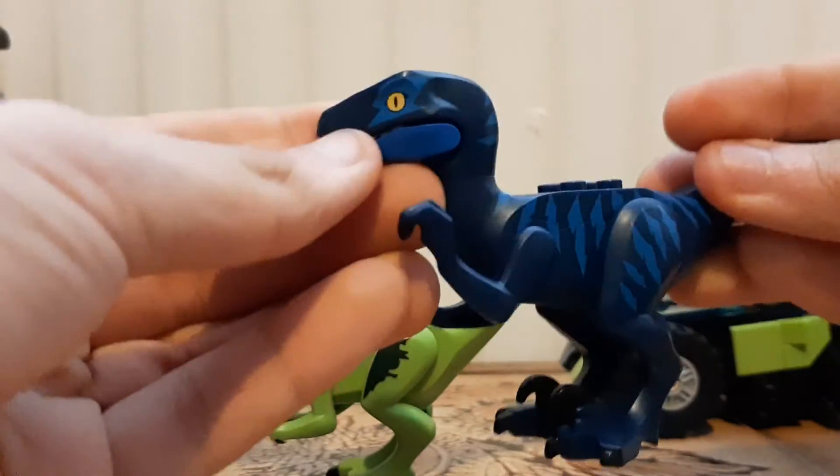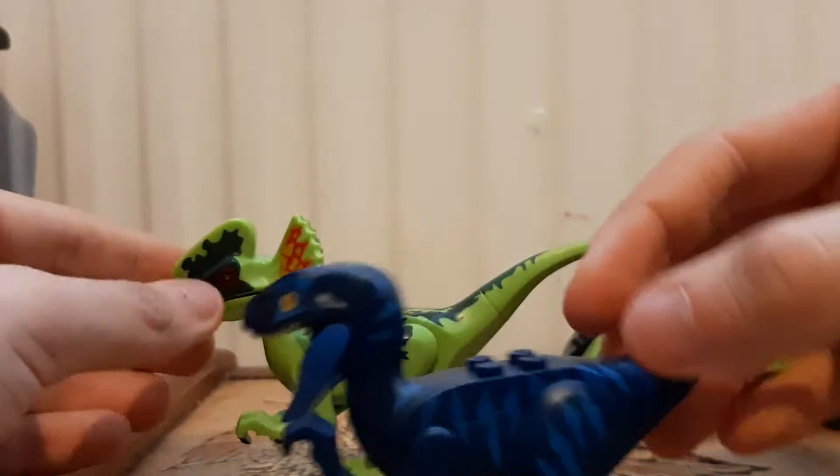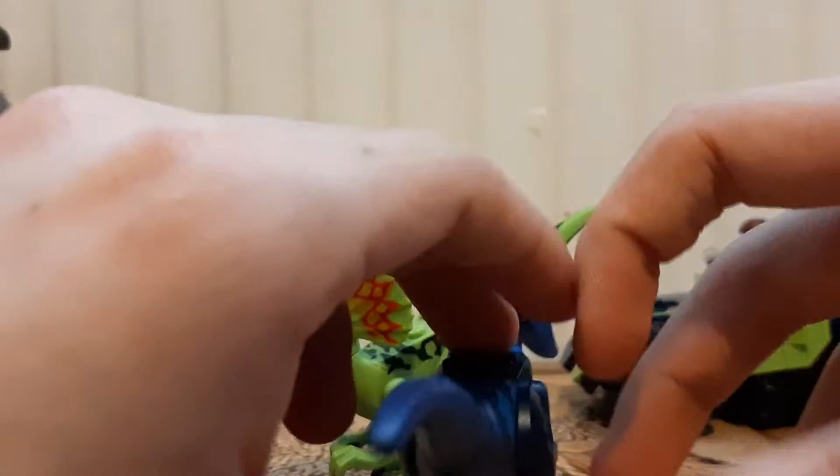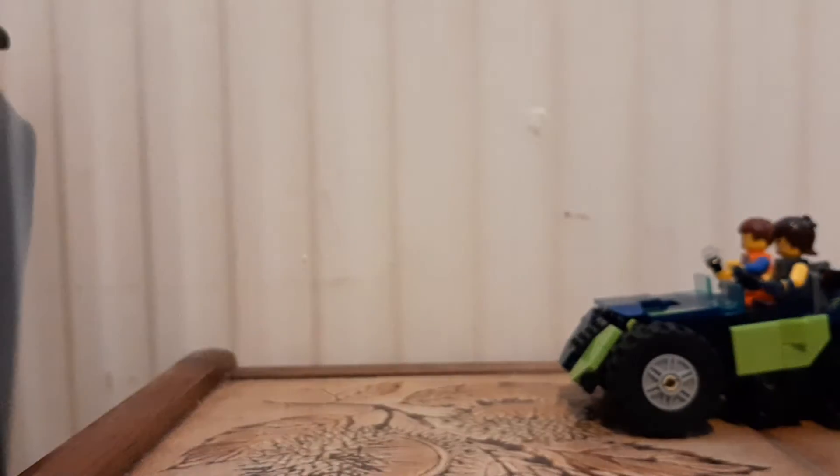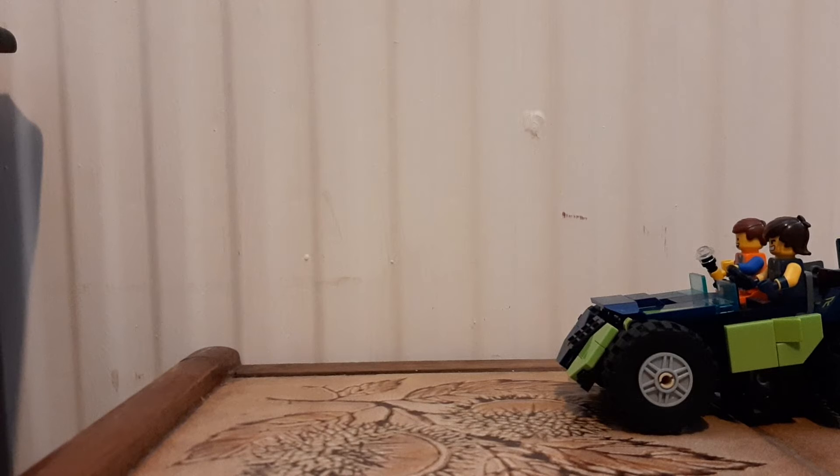They actually use the same arm and main body piece, but the legs and heads are different. They both do open their mouths. Got a cool little velociraptor — yeah, I really like it. So let's put that back on and move on to the main star of the show.